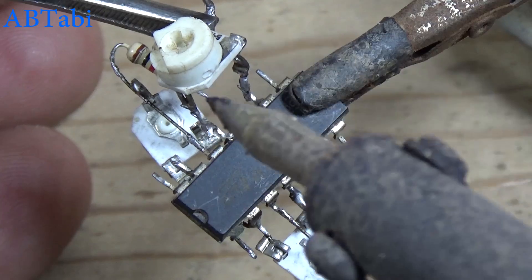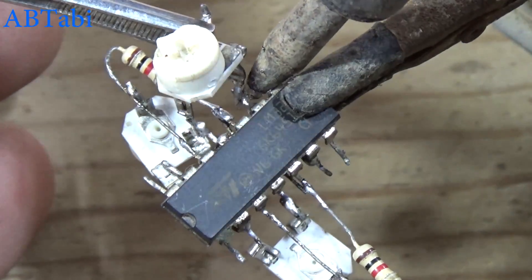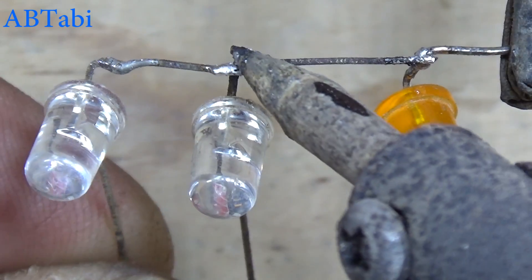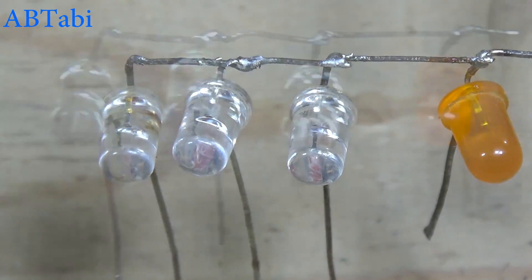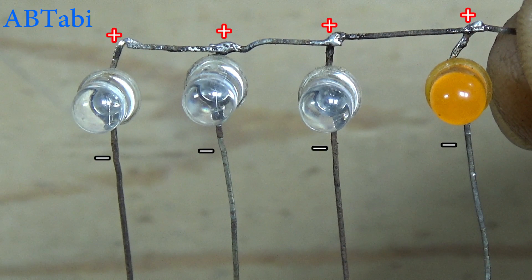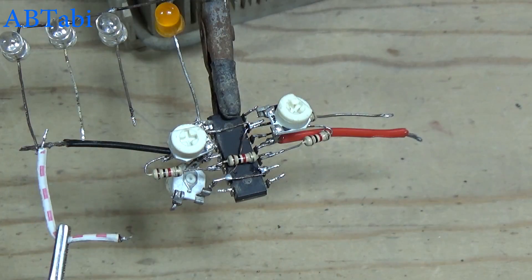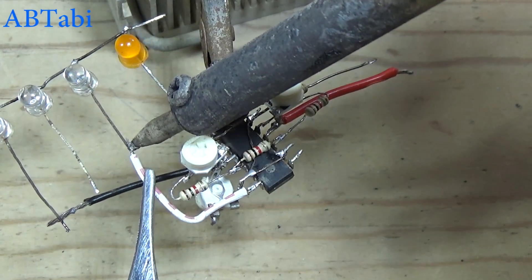Connect the 3rd 50k variable resistor with IC pin 9 to 11. Note the connections built in IC pin 9 to 12. Connect the current-limiting LED diodes; LEDs connect with IC pins 1, 7, 8, 10, 12, and 14.